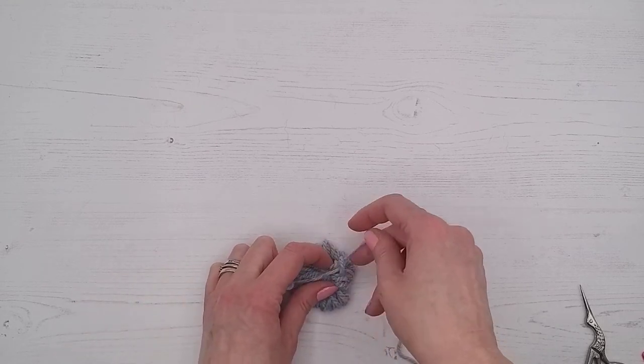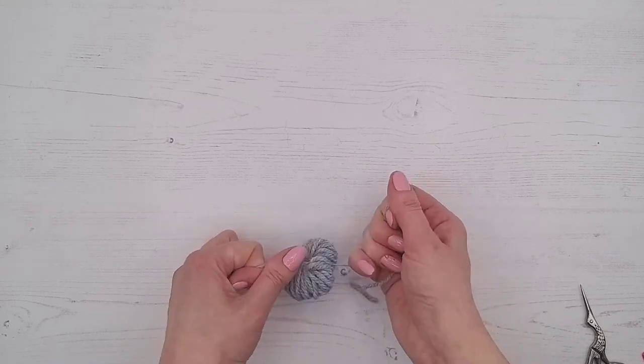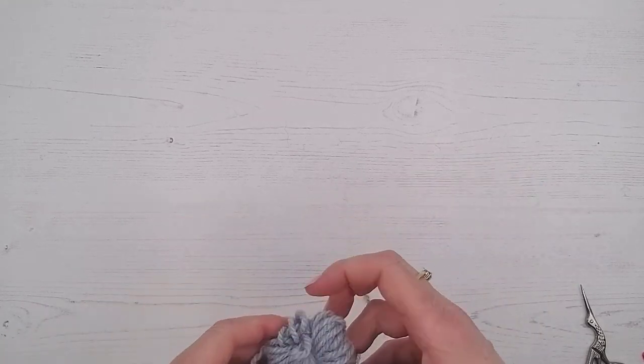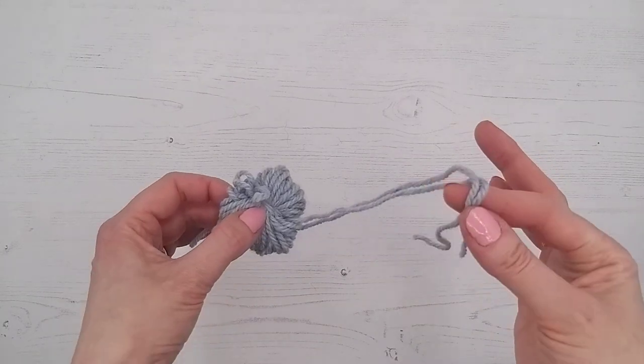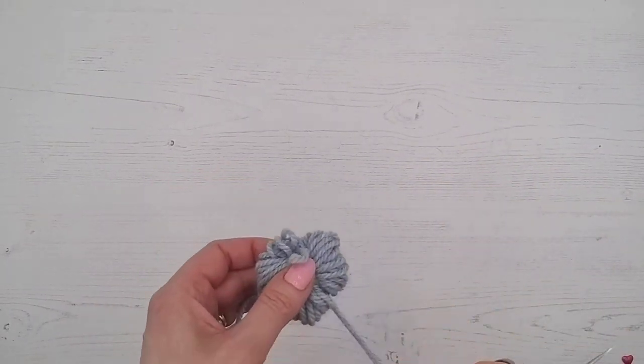Hold it tight with your finger and do it again — so that's two knots. We're holding it really tight so we'll get a nice tight pom-pom. Try not to get the threads fastened in the wrong place. Now keep at least one of those long strands; I'll leave them both for now because I've accidentally snipped them off before.